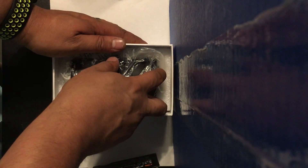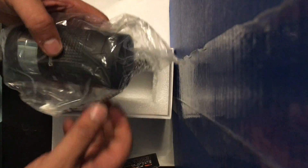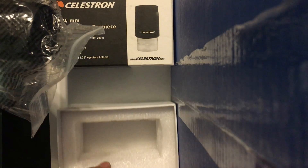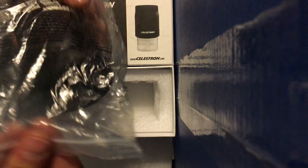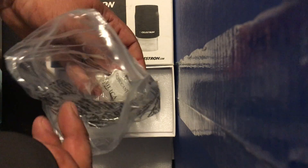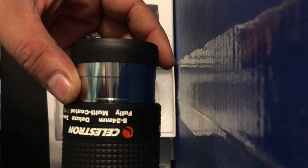Don't forget to subscribe if you want to watch more videos like this, such as the actual review of this eyepiece. I'll leave it here in the background for that video as I show you around.